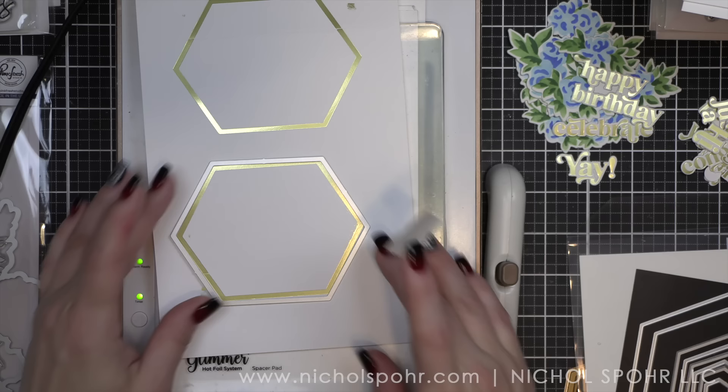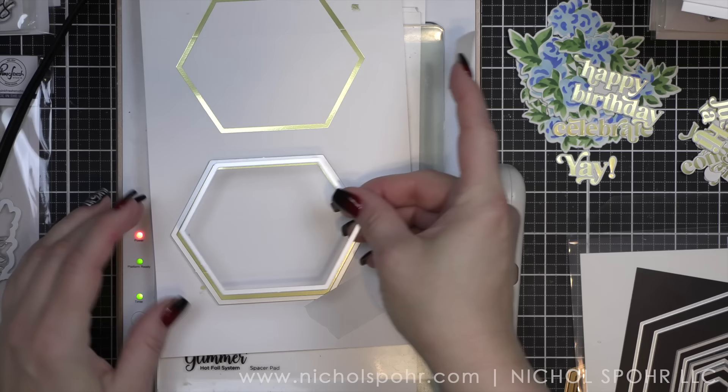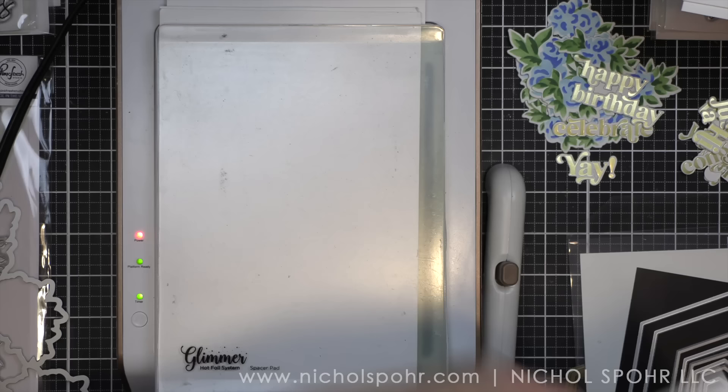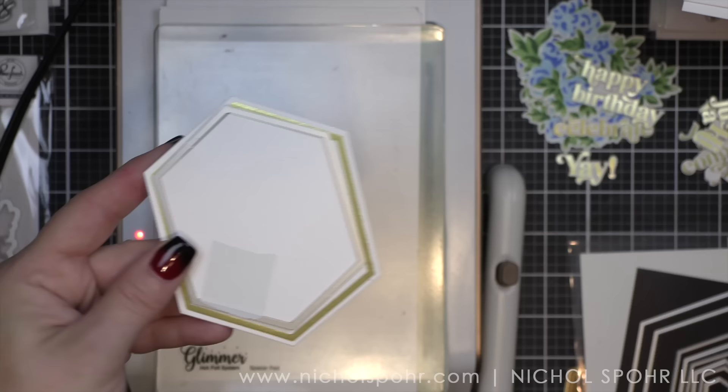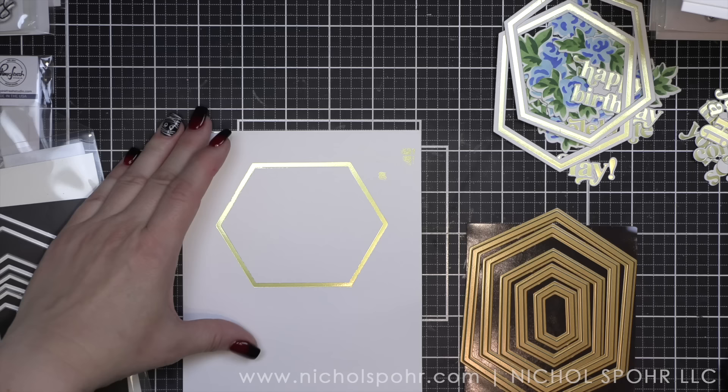So I am making all birthday cards today. There are coordinating hexagon dies from Pinkfresh Studio, and I am going to use the two that are going to die cut this into a skinny little frame. And this little frame — oh my goodness, I love it. You can use this with everything, absolutely everything. The foiling is going to add such a beautiful touch to our finished design. Look at that, isn't that pretty? And let's go ahead and die cut another one. I do like to tape my die in place.